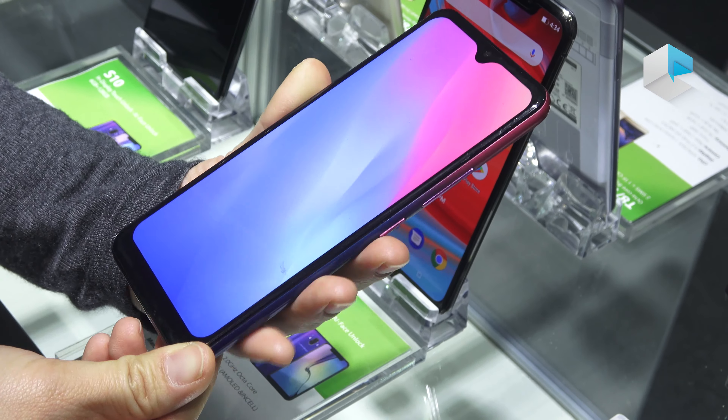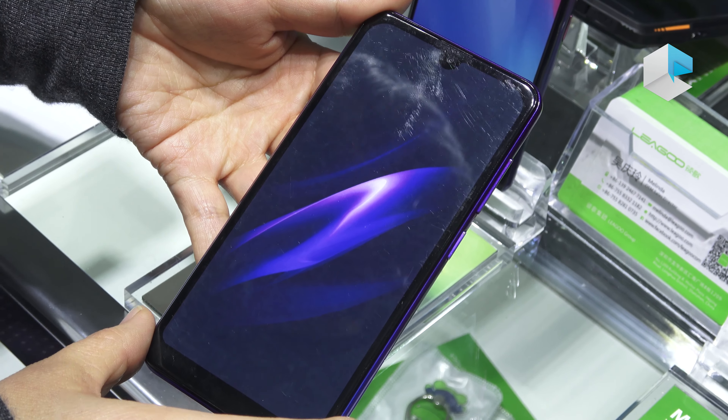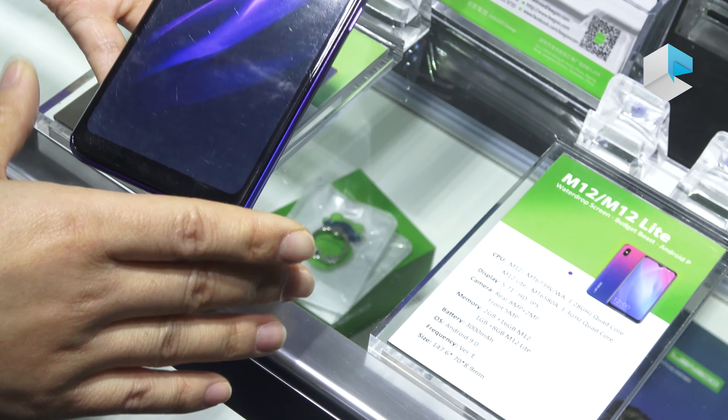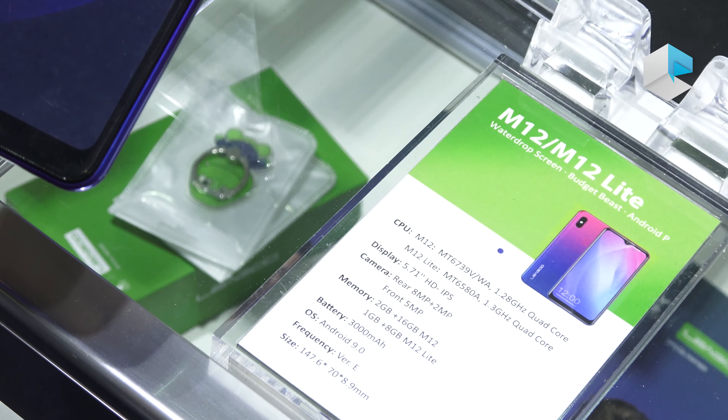The side is clean, and on the back we have a dual rear camera — the main one is 13 megapixel and the sub camera is 5 megapixel — plus a flash and fingerprint sensor. The color combination is on-trend and nice, with more choices coming. The battery is 3000 mAh, it's quite slim, the memory is 4GB plus 32GB, and it runs the latest Android 9.